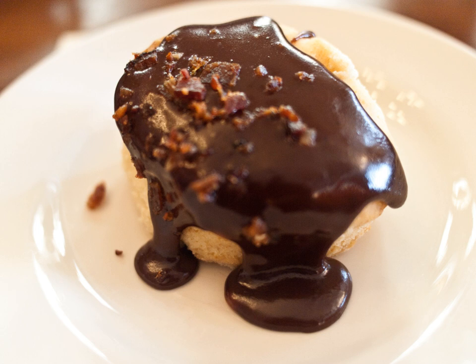Chocolate gravy was a regular item at Elvis Presley's Graceland. Some recipes devised in eastern Oklahoma use more sugar, and the fat comes from the use of butter after the gravy is complete, making it more like warm chocolate pudding served over biscuits.